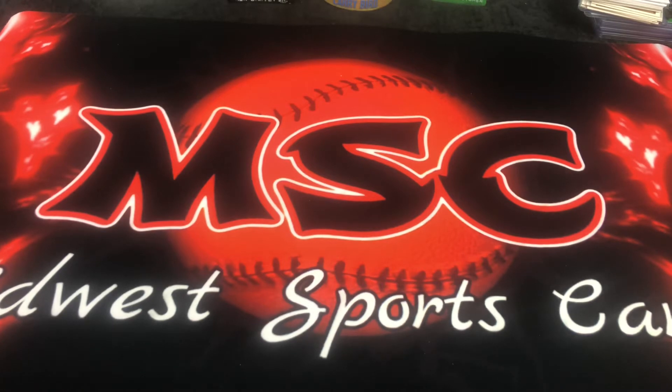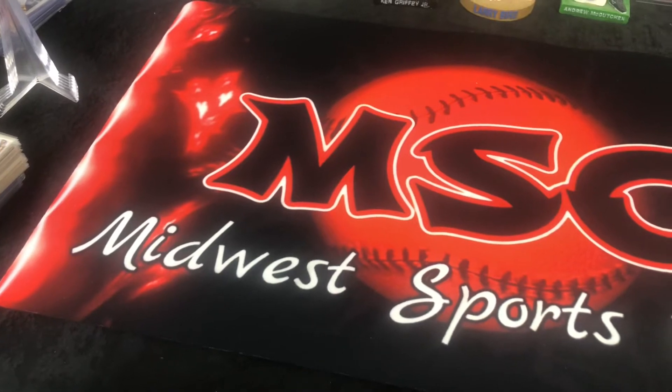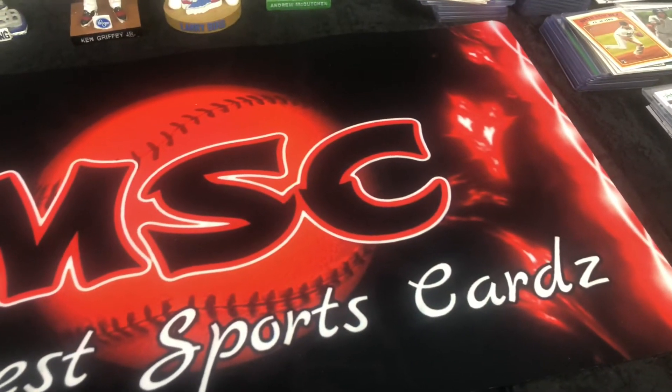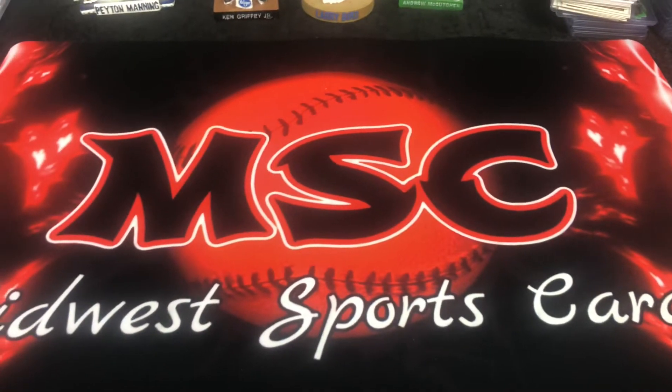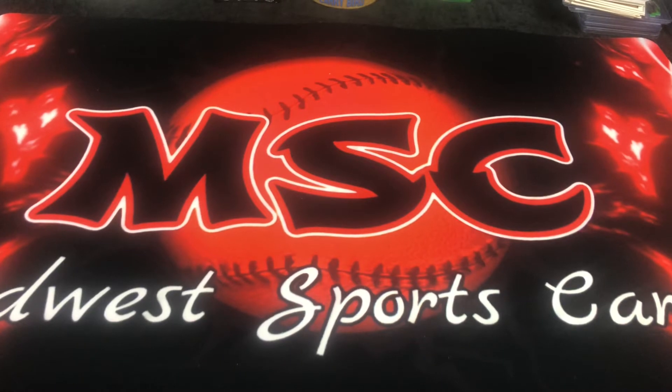The link for where I got the mat will also be in the description if you want to get one. It's actually bigger than the frame, so I'm going to pick up the camera and go over it. Midwest Sports Cards — that's my logo right there. Let me know what you think in the comments.